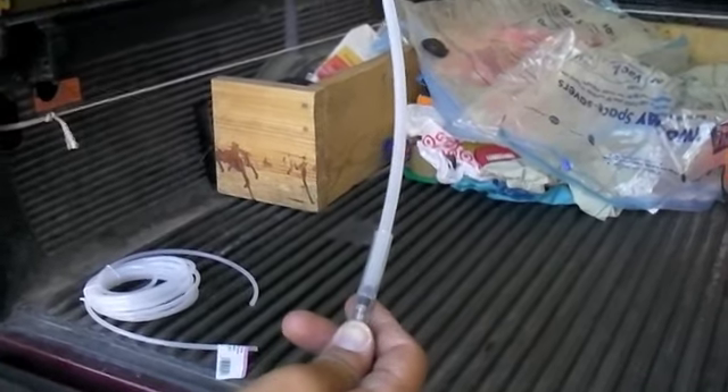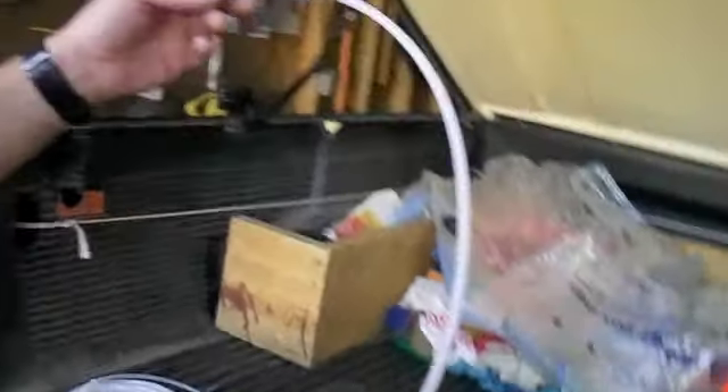So not the prettiest thing in the world, but in a pinch it's a great way to get a finer dilution ratio.